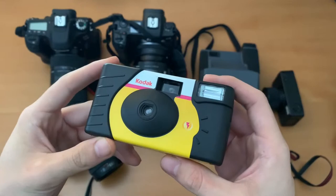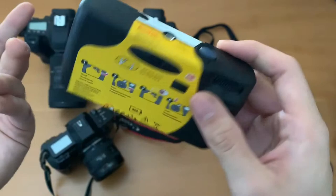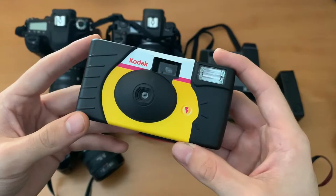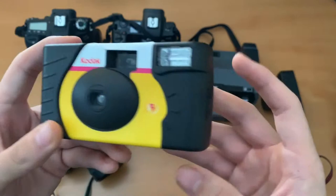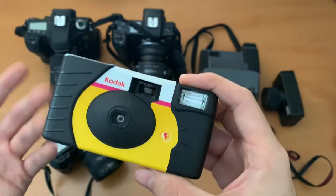Last but not least, I always try and keep a disposable with me. This is the Kodak Power Flash — the professional one. It's fresh and new, has a great flash, 800 ISO film, and it's really easy to use and really compact — you can just stick this in your pocket and take it with you. I really love shooting these because they're so easy to use and friendly. It brings back memories of bringing these on field trips, and you can always have it with you and never know when you'll pull it out and get a nice shot.